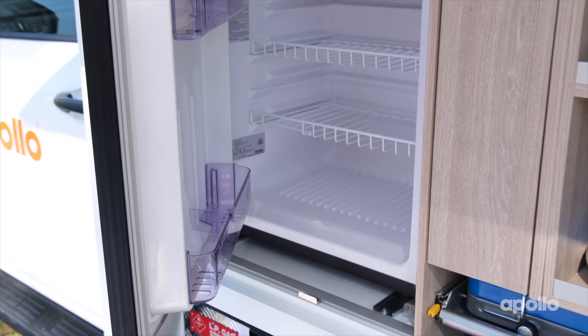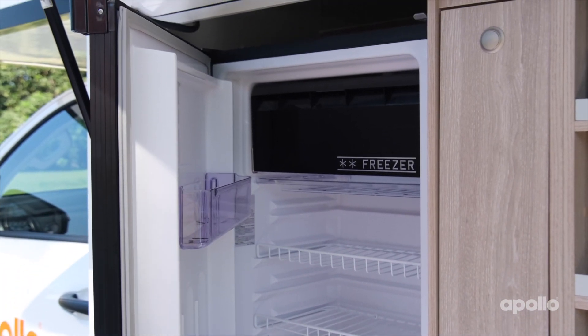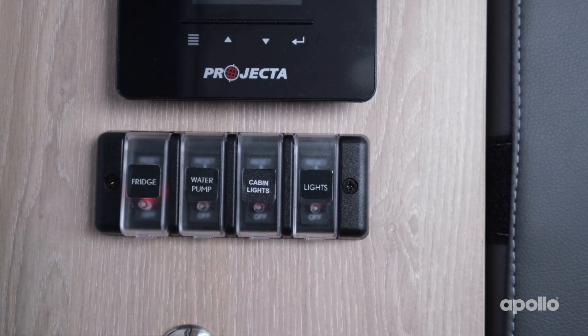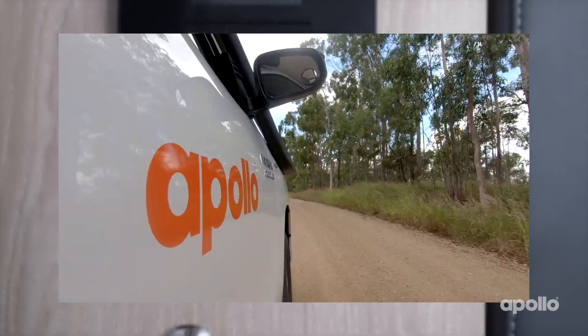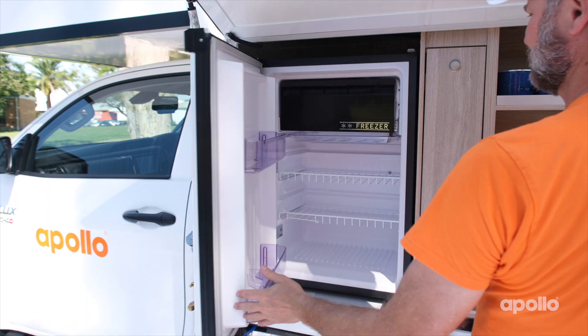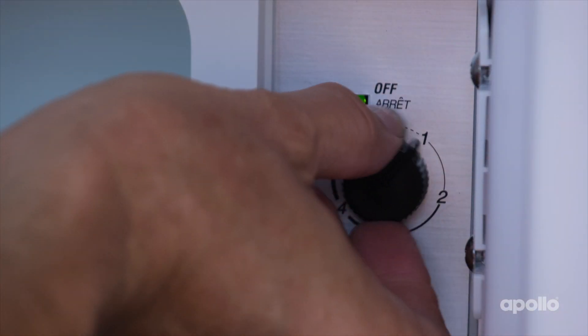The fridge in your adventure camper works off the 12-volt system and the 240V mains power when connected at a campground. Simply turn on the 12-volt switch and leave it on during your holiday. When driving, the fridge will work off the adventure camper's engine. To open, pull the small black lever down. Open the freezer door and you'll find the thermostat dial — this will need to be on to operate the fridge.